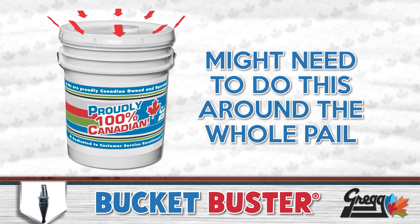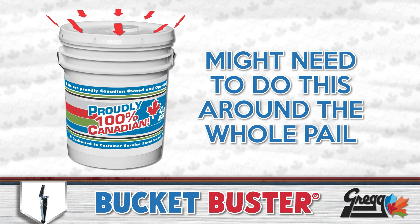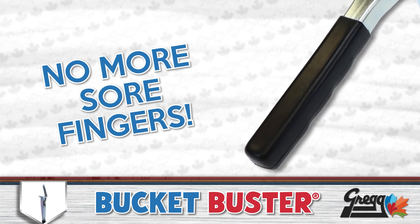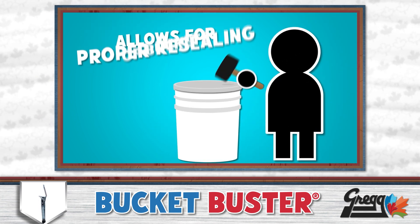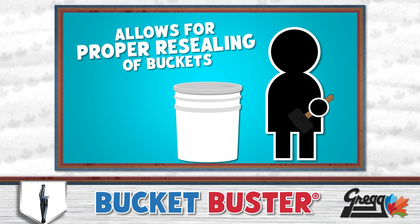you can use your own weight to push down on the handle, lifting the lid up with ease. Now, you may be required to do this around the whole pail to release the lid completely. That's it! No more sore fingers, thanks to the Comfort Grip handle. And you can even reuse the lid without worry because it's not deformed and mangled. But you'll need a rubber mallet to seal it back up,